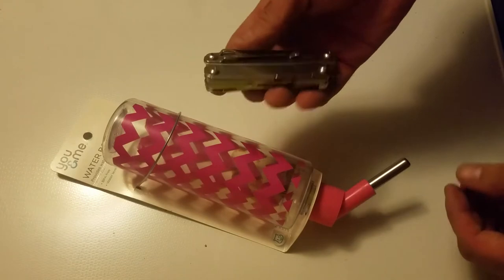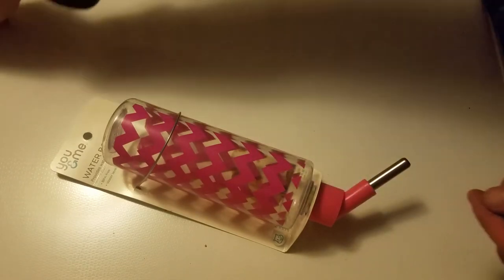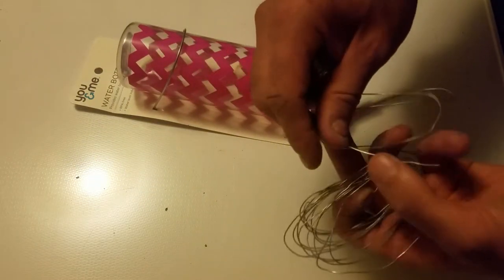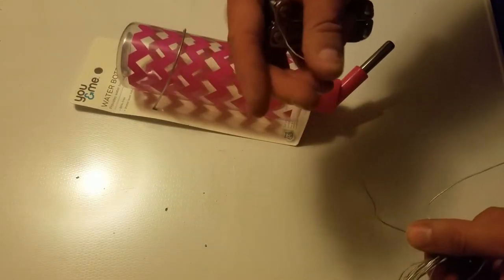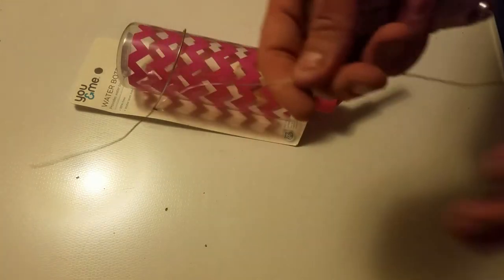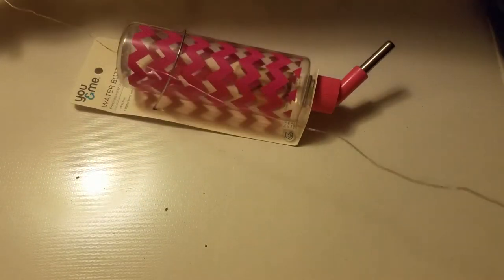All you need is a multi-tool or wire clippers and pliers, and some picture hanging wire. I had this hanging around from when I buy rolls of metal mesh to make cages — I always save it and I have this for projects. I'm going to get about two feet of it.